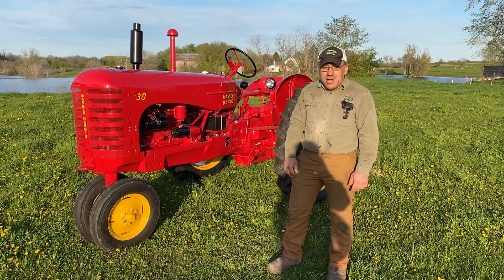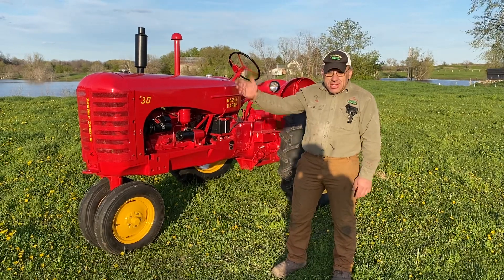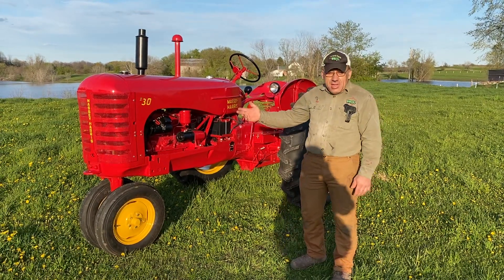Hello everybody, Mike from Joe's Lobby Tractor. We've been in the Massey-Harris business the last couple months. We just got done doing the 65, and now I just got done doing the Massey 30 here.